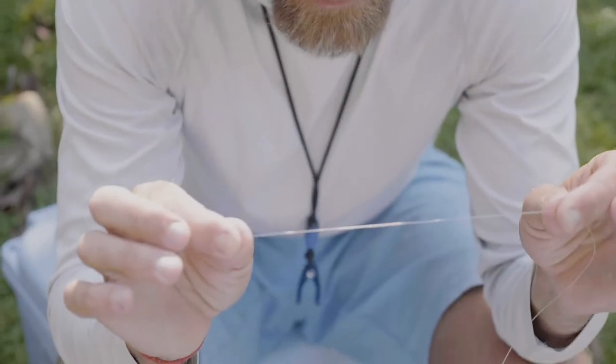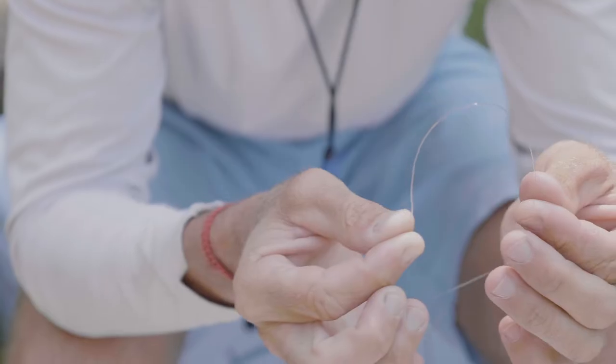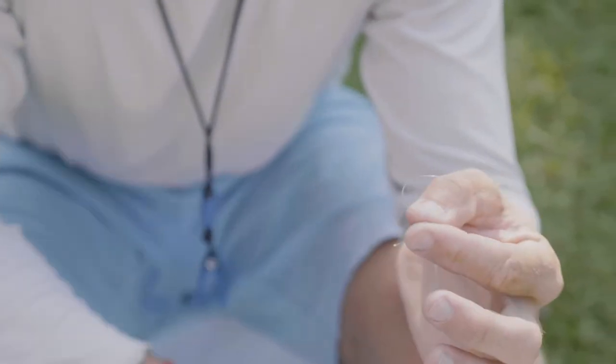The second knot I use a lot, whether I'm making my own leaders or I need a loop knot in my backing to my fly line, is the surgeon's loop. Very simple — here's any piece of mono or fluorocarbon, this happens to be a piece of Cortland. What we're going to do is just double it over.